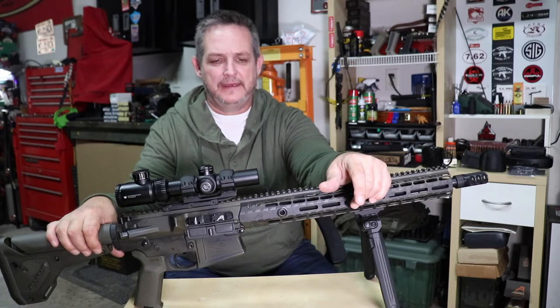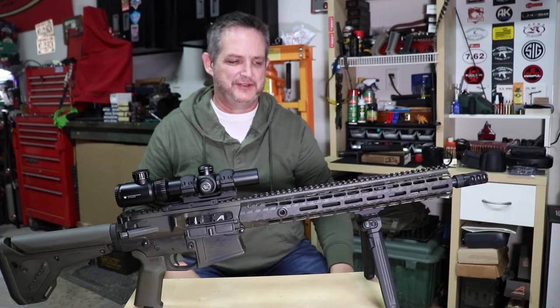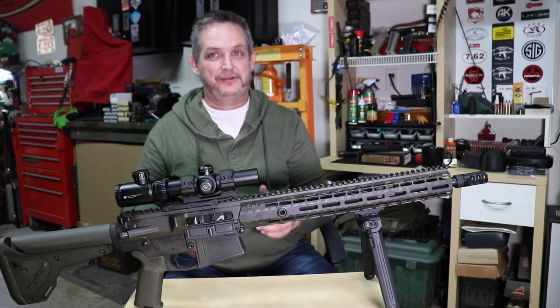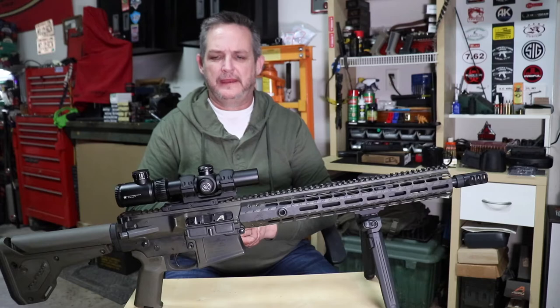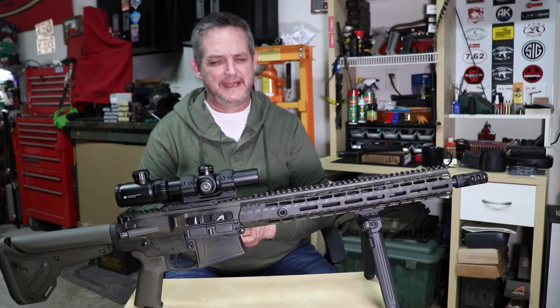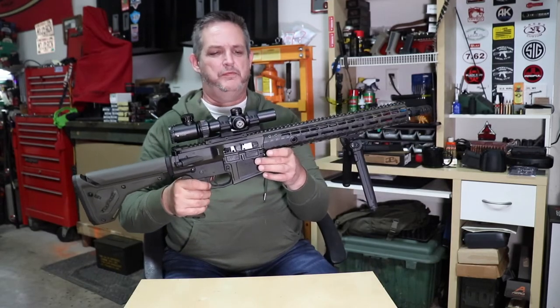Get out there and build yourself an AR-10 and have some fun. This AERO precision has been wonderful — so much fun to shoot and so accurate. We're shooting it with hand loads: 168-grain bullets, BLC-2 powder at about 46 grains, and it's just killing it.